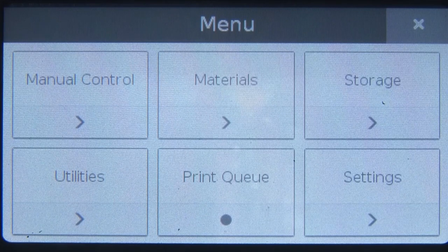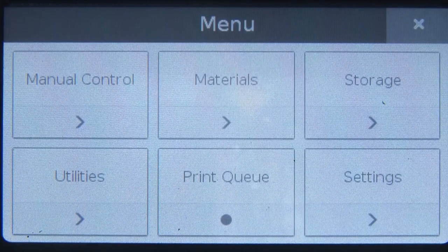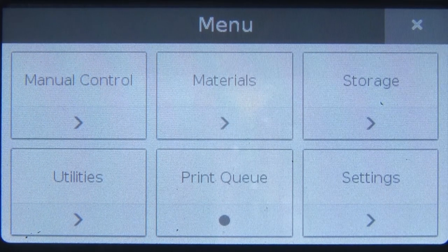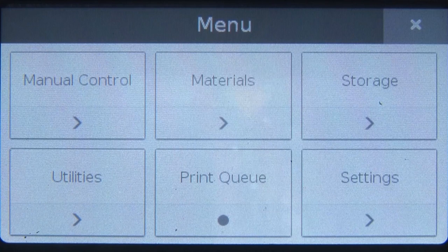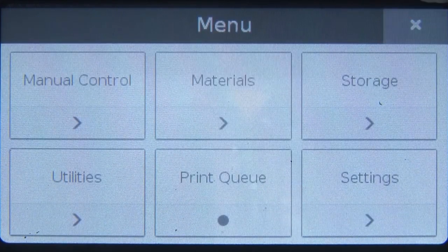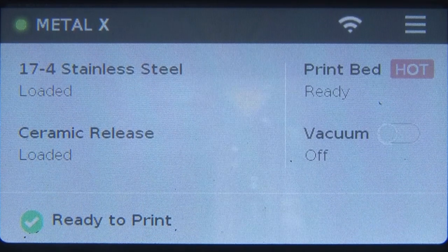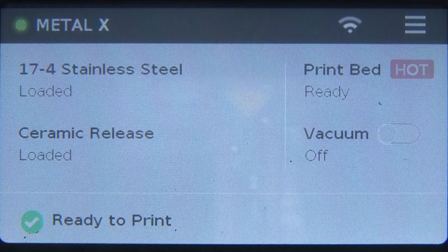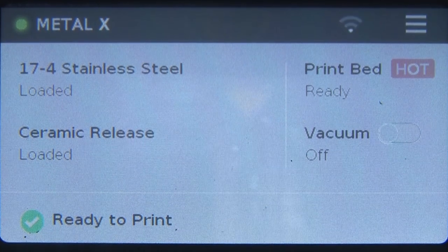There is a storage option for storing the system settings. In the print queue, we can see whether something is already there in queue and how long it would take — right now nothing is in queue. Setting the bed level involves adjusting the number of screws and their positions using the options available in the display menu of the printer. Let us come back to the home window. What is loaded here is 17-4 stainless steel as the main print material and ceramic release for the parting material wherever supports are to be removed.